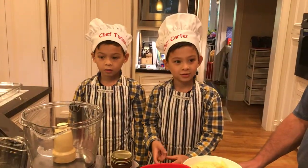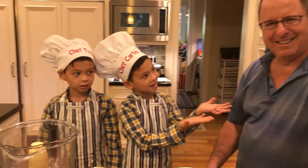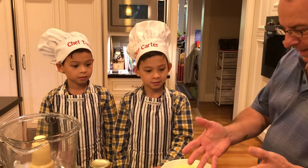Hi. Hi, I'm Carter. Hi, I'm Tucker. And today we're cooking with Daddy. And this is Daddy. And we're making apple crisp. Okay boys, what do we have in the apple crisp?